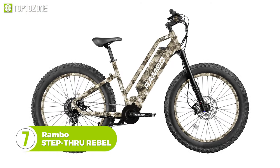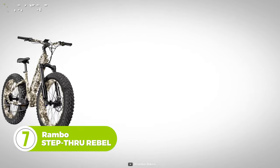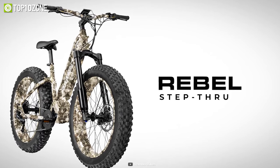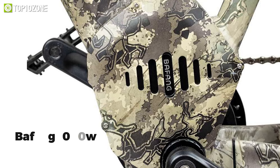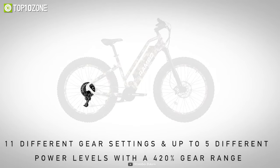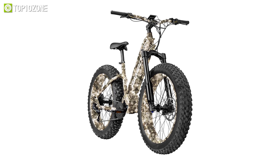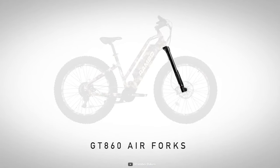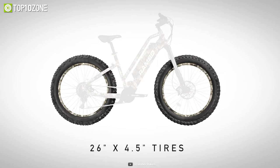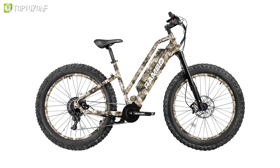Proven to provide ultimate reliability on any type of ground you want to cover, the Rambo Stepthrough Rebel boasts superior handling built to satisfy the demands of the most discerning performance riders. Featuring a Bafang 1000-watt high-torque mid-drive motor and 11 gears, this e-bike can reach a top speed of 28 mph and is made for those adrenaline-seeking riders who love power. Paired with a GT 860 air fork, 4.5-inch Kenda Crusade fat tires, and 4-piston hydraulic brakes at the front and rear, you have the recipe for a perfect hunting bike.